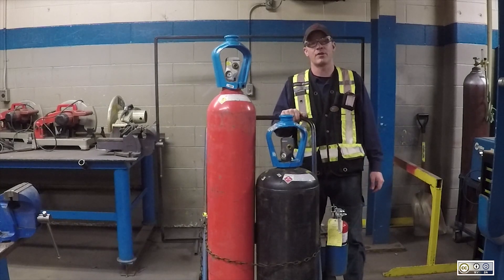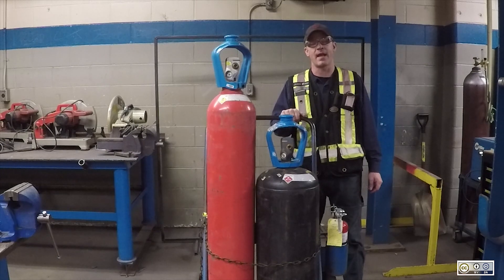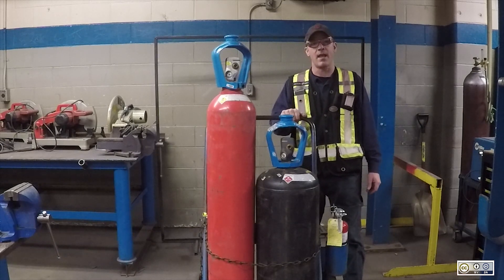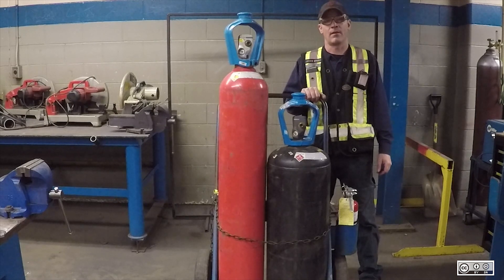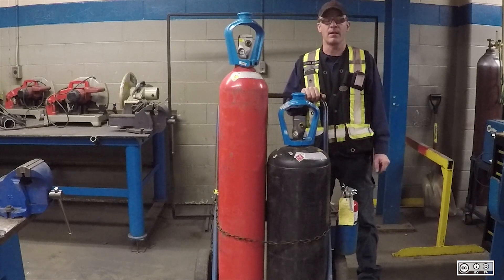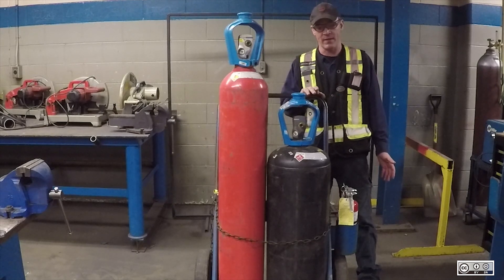Hello, my name is Jason. I'm a metal fabrication instructor at BCIT at the Burnaby campus. Today I'm going to show you how to safely and properly set up a mobile oxy-acetylene torch setup. There are many steps to properly assemble this safely, and they should be done in a certain order, so I'm going to take you step by step through this.